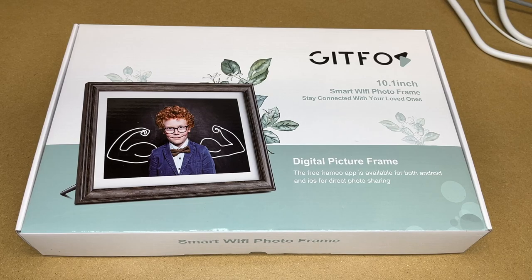Welcome. In this video, I'm going to be taking a look at the Gipfos 10.1 inch smart Wi-Fi photo frame. This was provided to me by the distributor, but they're not compensating me for this video and they're not reading it before I post it. If you find this video helpful and want to purchase one, I'll put a link in the description on Amazon, and if you use that link it helps me out a little bit and doesn't cost anything extra.